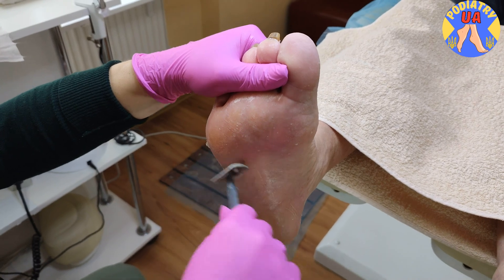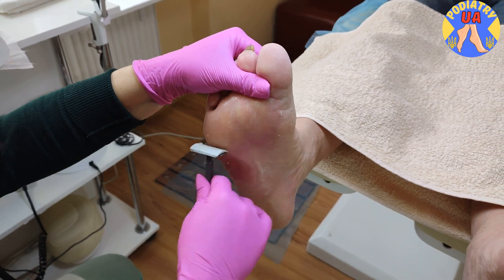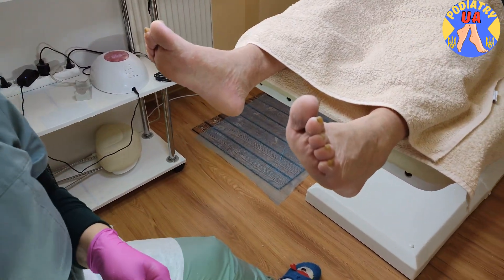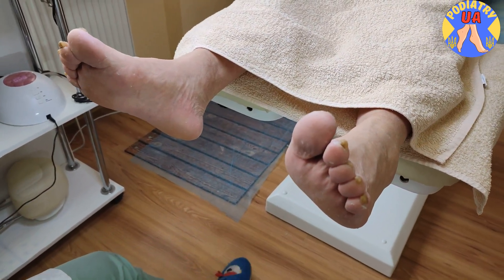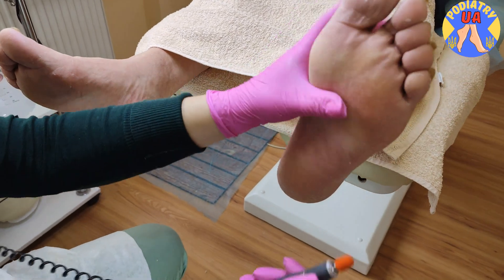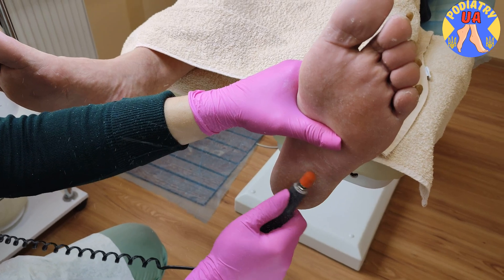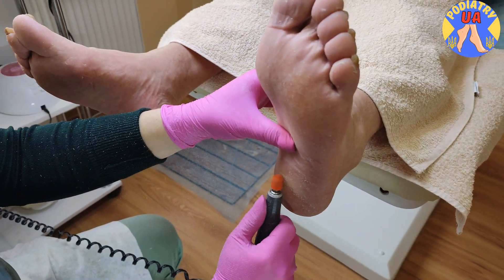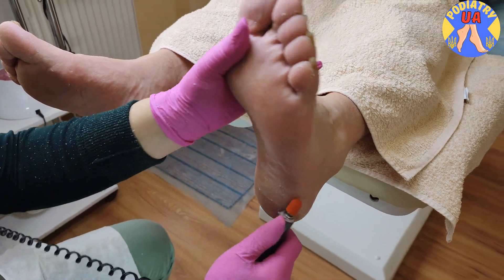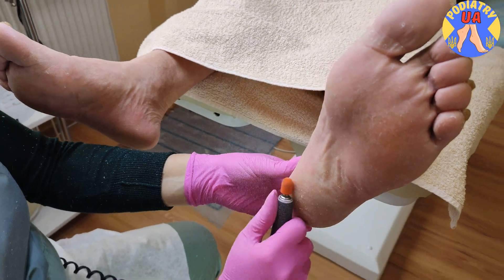We strongly recommend not to repeat this at home. With the abrasive cap you can remove all the residues and micro cracks on the heels. After this procedure, the skin will stay in good condition for a long time.